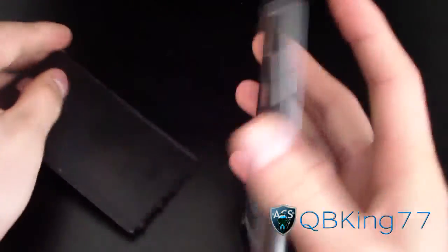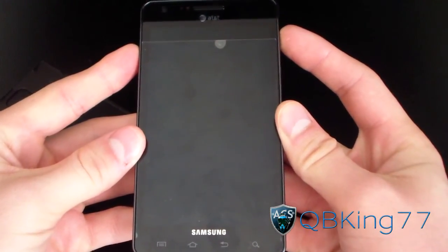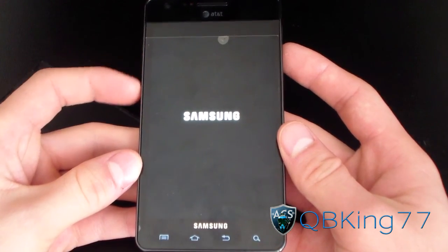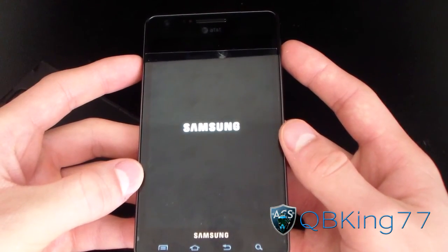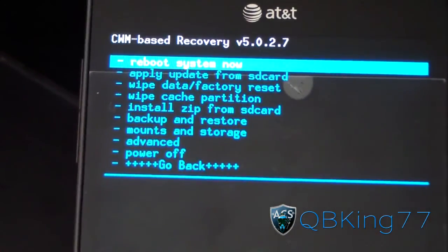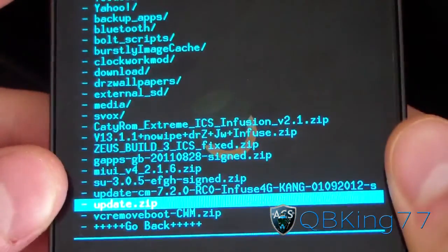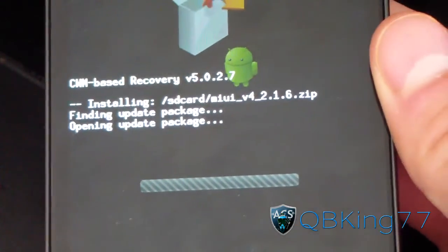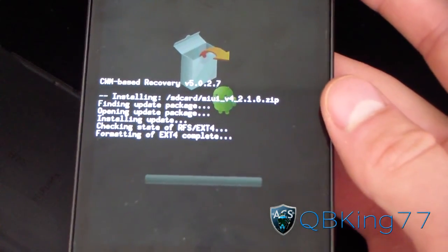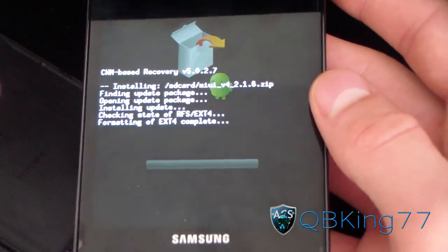Pull the battery out, and now all you're going to have to do is go back into your custom recovery — volume up and down and power button at the same time. Let go when the first Samsung screen pops up, and it should reboot you into your custom recovery again. It will update your ClockworkMod. Just go ahead and go to Install Zip from SD Card again, choose Zip from SD Card, navigate to that MIUI ROM again, and hit Install. This is if your phone doesn't boot up — you might or might not have to do this, but this is the second step to the install process.